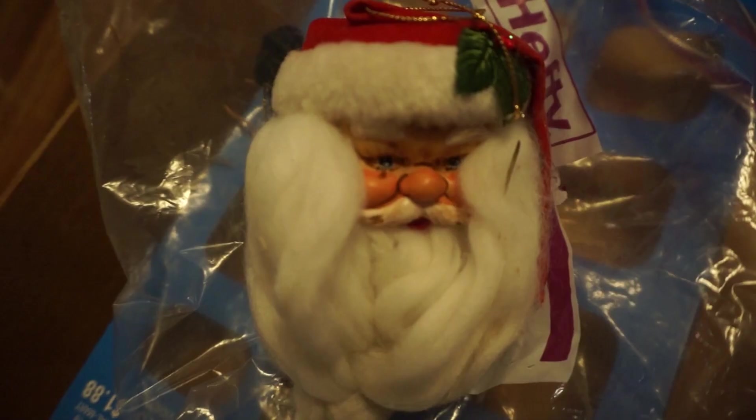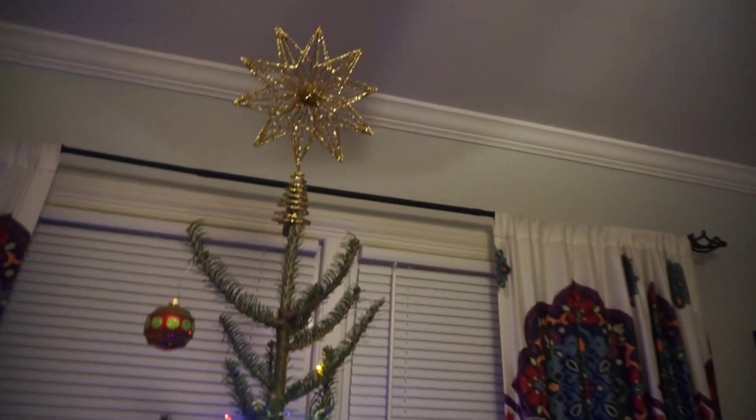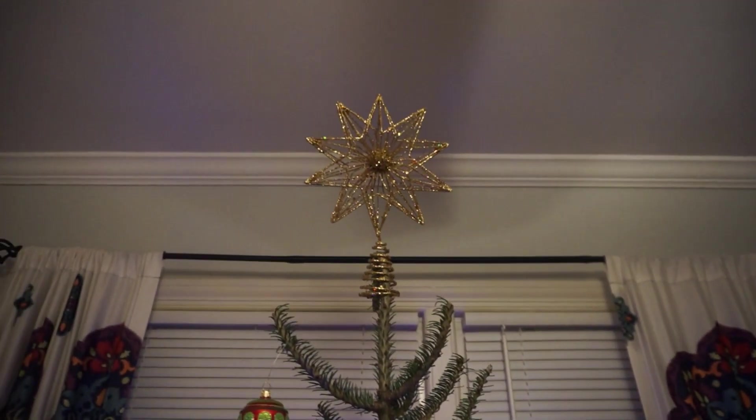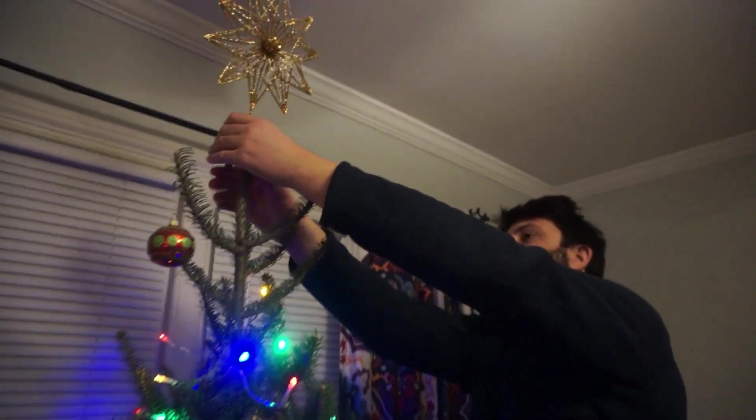If I told you this tree topper kind of looks like my estranged uncle, would you believe me? I don't know how I feel about it — it looks a little silly. It's two nights later; there was an incident and we didn't finish decorating the tree, and that's all I'm gonna say about that. But we're back now, isn't that right Dan?